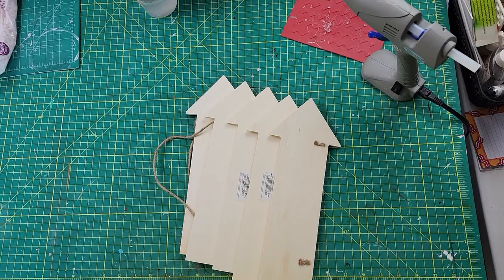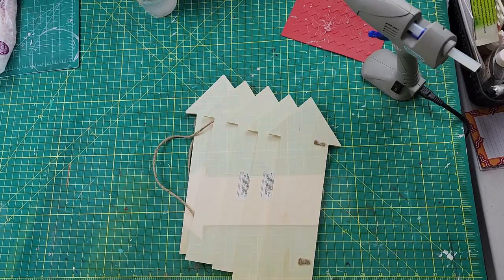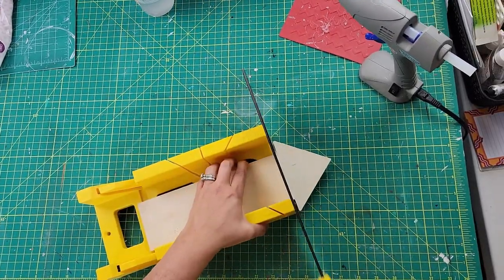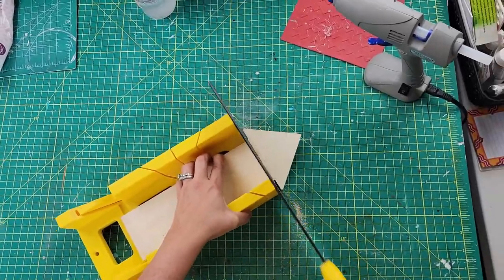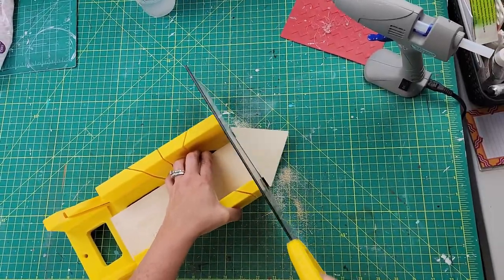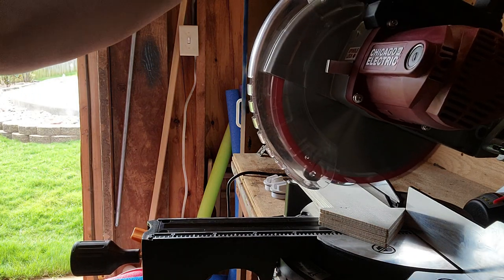DIY number one: I started off with six arrows that I got from the Dollar Tree. First I used my little handheld miter saw, but that was a pain because of the arrow shape. After that, I suggested to my husband that we get a mini miter saw, but instead he surprised me and took me to buy a regular electric miter saw. He showed me how to use it and here is my very first cut.